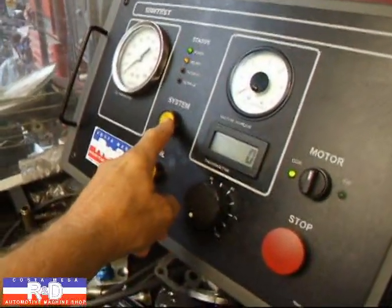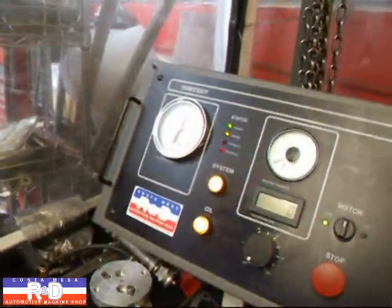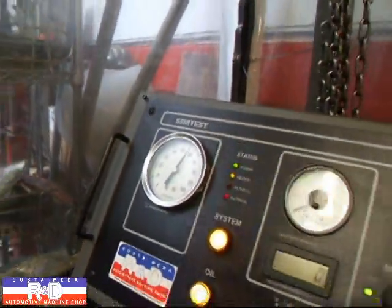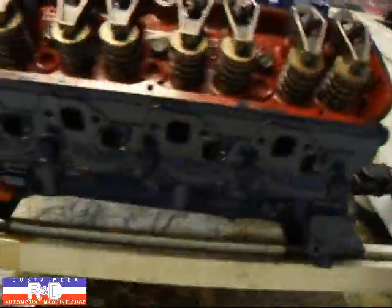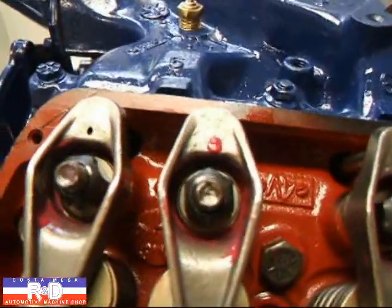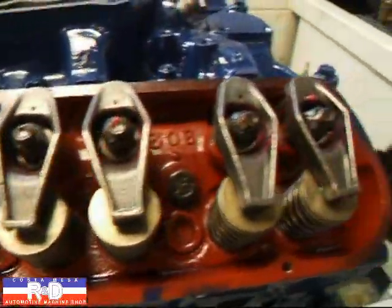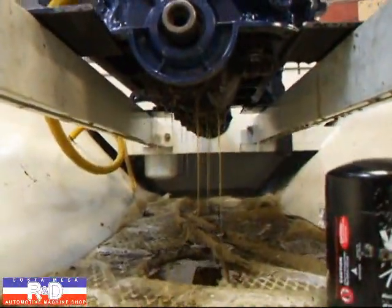We're going to hit the system switch, the oil switch. See how the oil pressure has gone right up. We'll take a look and see how our oil is coming out. You can see it's starting to come out of the rocker because it's got pressure in there.